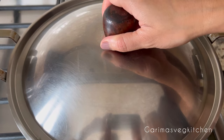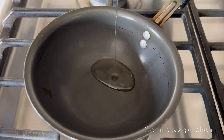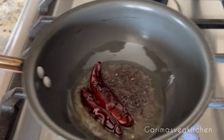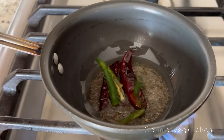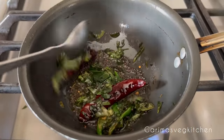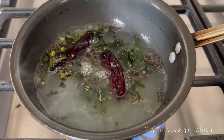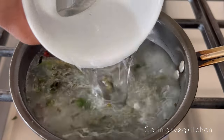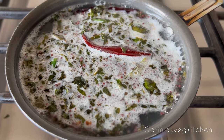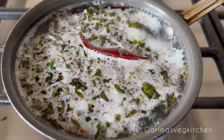Put the lid on and allow this to steam for about 15 to 20 minutes, or until a toothpick inserted comes out clean. While that steams, let's prepare the tempering. In a pan, pour some oil and add a couple of dried red chilies and mustard seeds; allow them to splutter. Add a few sliced green chilies along with a handful of chopped curry leaves; cook until the leaves are crisp but not burnt. Now add lemon juice mixed with some water and sugar, then add about two cups of water. Mix well, allow it to come to a boil, then turn the stove off and let it cool. Exact measurements are mentioned in the description box below.